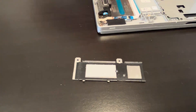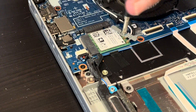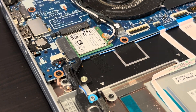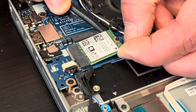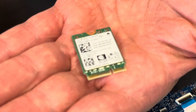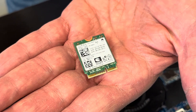Here we have our Wi-Fi card. If the Wi-Fi doesn't work, you can replace this card. Gently disconnect the antenna wires and now we can pull out the card. That's the M.2 slot — here we have the model number and the part number.